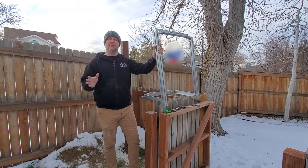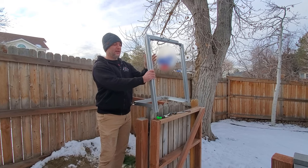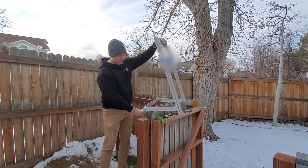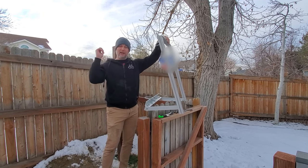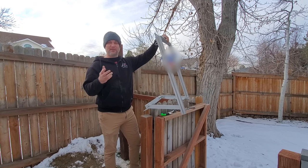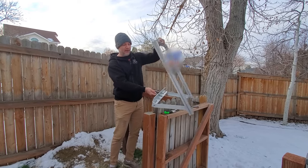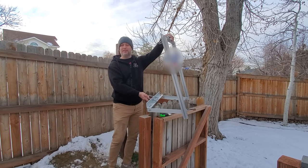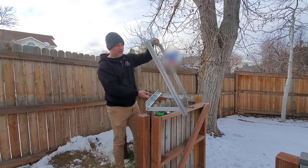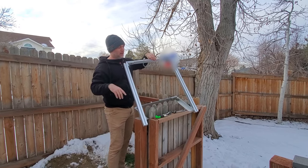Now that the pole is ready and fixed in the ground, it's time to mount the actual panel. This is the Renogy pole mount. Basically these two U-bolts attach to the pole — I've got a square 4x4 but I've seen people use big diameter PVC or metal pipe as well. It mounts to the pole and I can change the angle. As a rule of thumb, the correct angle for your solar panel is equal to your latitude — you can just look that up online. This is adjustable, and the panel will mount sideways.